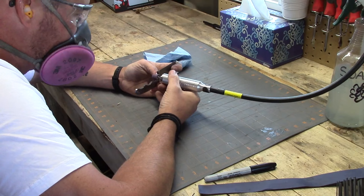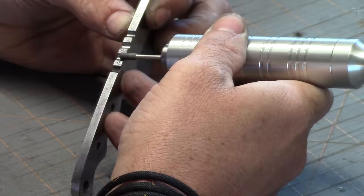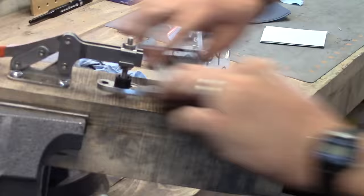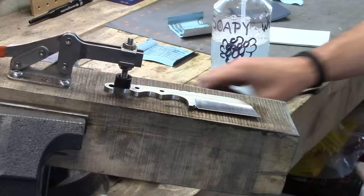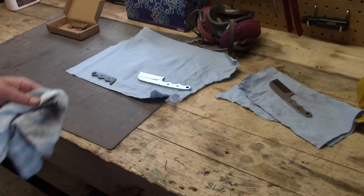Then I'll use my Fordham tool to clean up all the little nooks and crannies, getting into the finger grooves and the jimping on the back. I didn't show the jimping stage, but I did that on my milling machine — a nice option. I'll put a 400-grit finish on the blade, about as fine as I want to go for this one, and get everything ready for glue-up by wiping everything down with lacquer thinner.